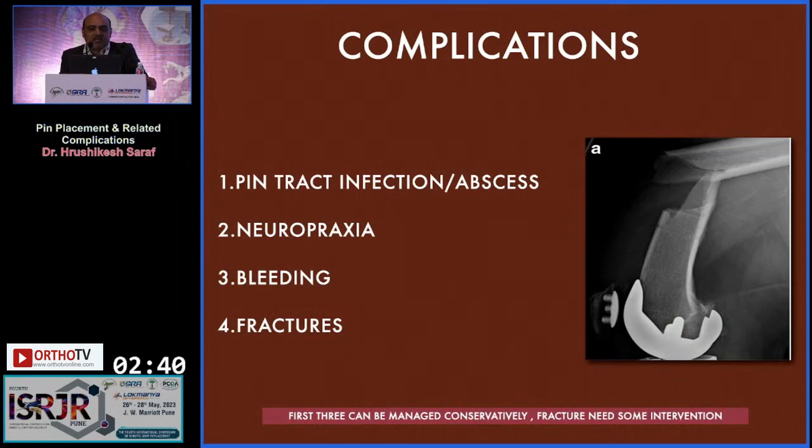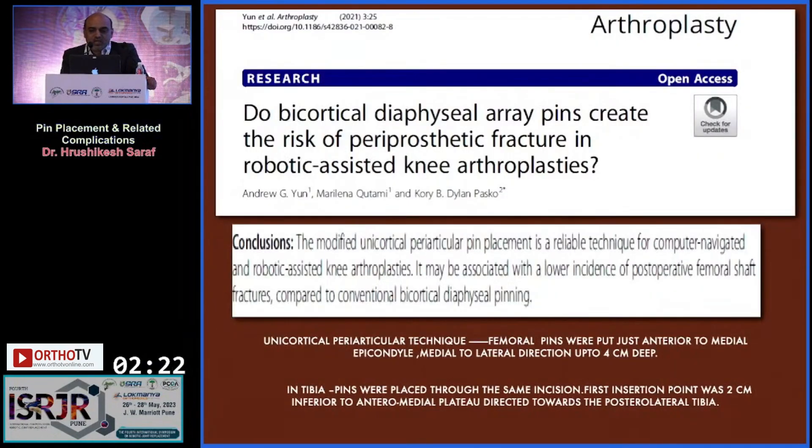Placing a pin through bone cortices in the diaphysis weakens the bone. Complications include pin track infection, which is almost never seen; neuropraxia or bleeding, which is also rare; and fracture, which is a risk if pins are fixed in the diaphysis, particularly in osteoporotic bones. Research papers examining cortical diaphysial array pins show a lower incidence of postoperative femoral shaft fracture with periarticular pin placement compared to conventional bicortical diaphysial pinning.